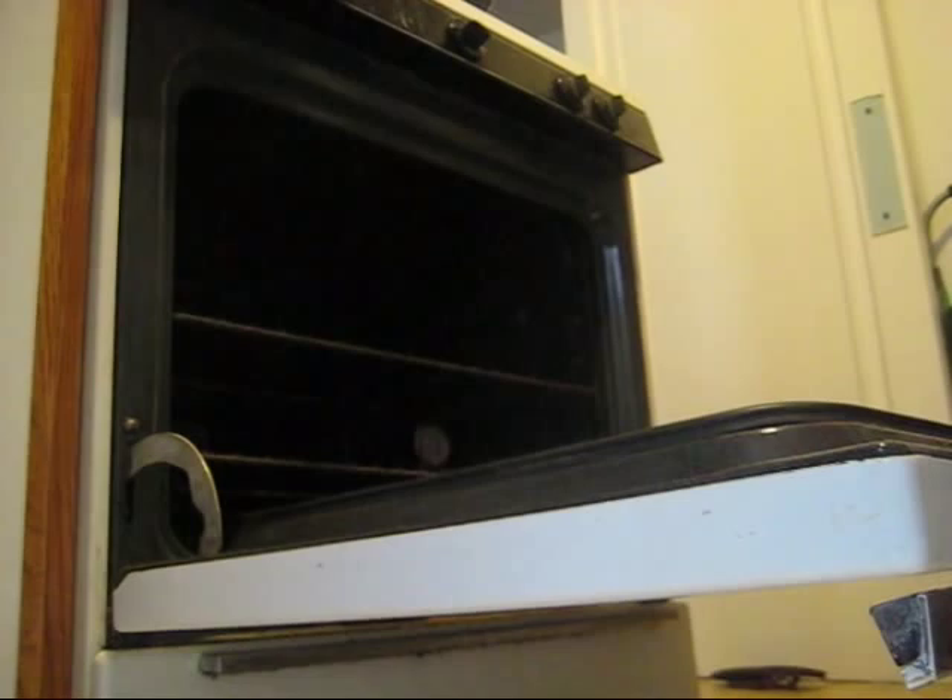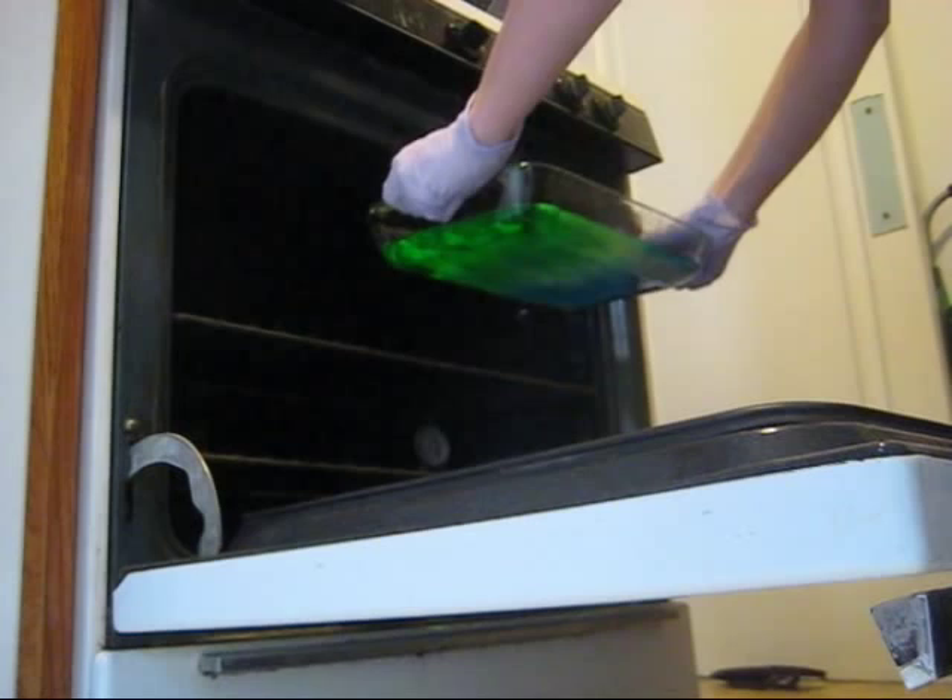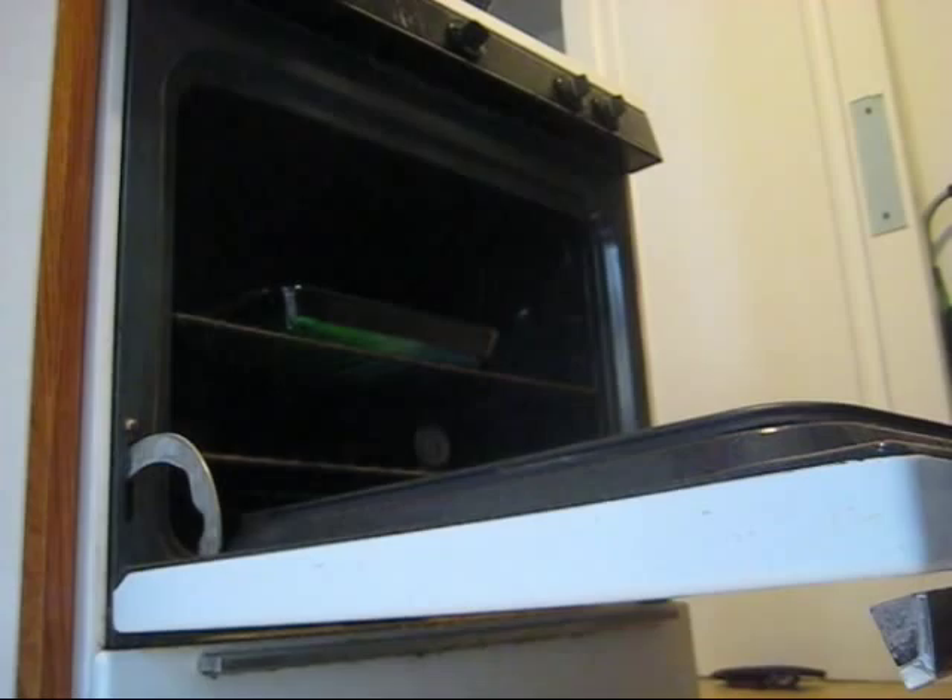Now it's time to transfer to the oven. I'm very delicately trying to keep my tray nice and level. I'm going to put my tray with the silk into the oven. Now we've got a waiting game — we're going to let it sit with a little amount of heat and come back in 20 minutes to check on our progress.